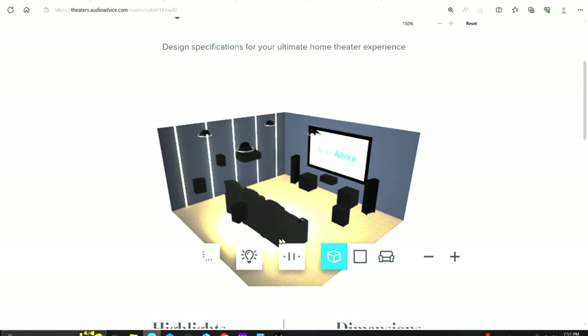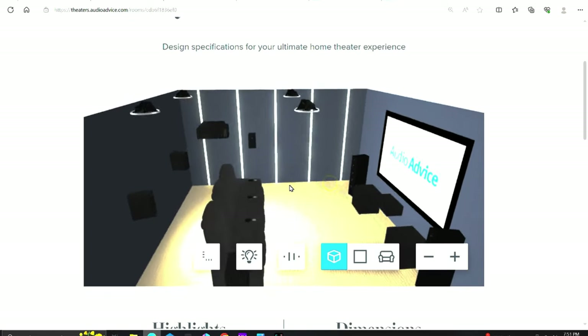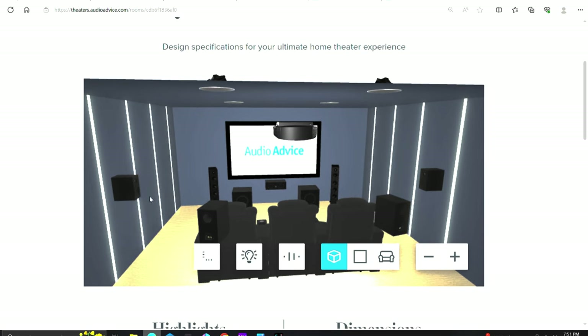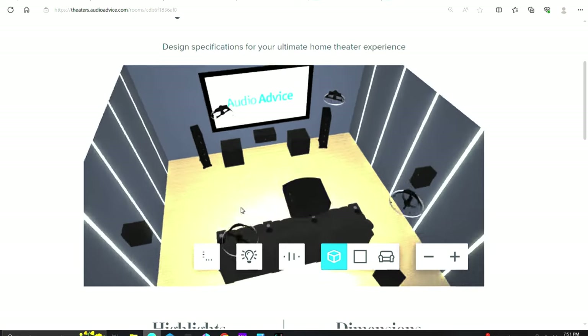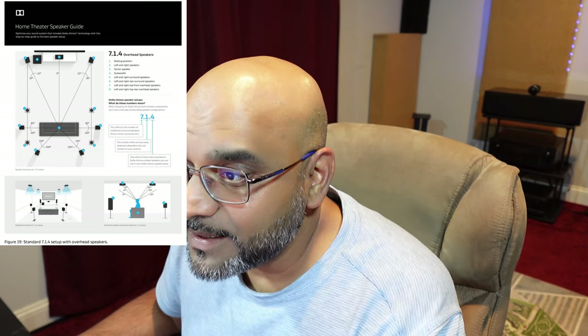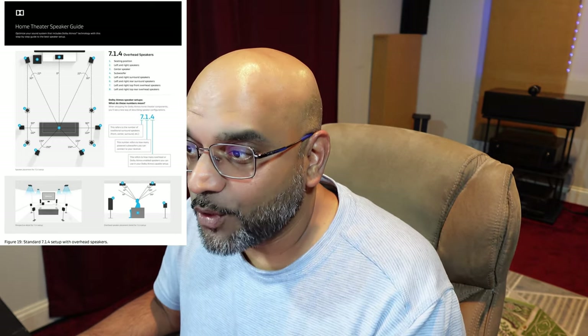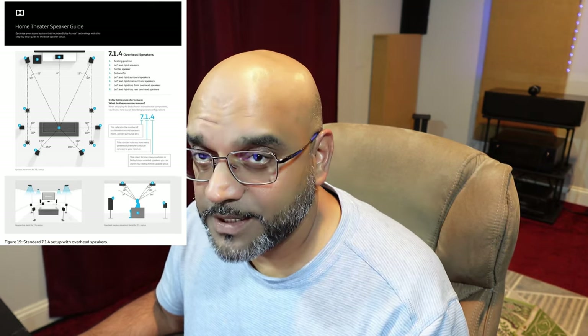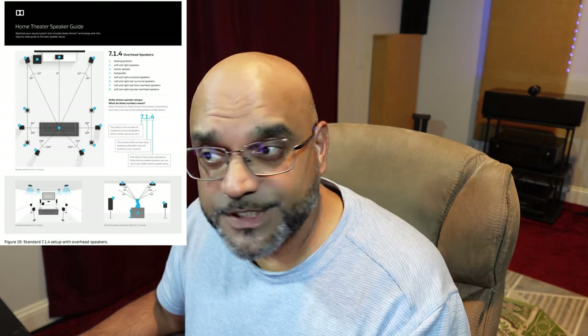The rear Atmos speakers are at 13 feet 2.6 inches and the same 5 feet 4.78 inches apart. When you look at this visually, your Atmos ceiling speakers are inside — they're not in line with your front speakers. But if you go to Dolby's home theater speaker guide white paper, they illustrate your top fronts and top rears as in line with your front speakers, farther apart. That's essentially how I installed my in-ceiling speakers — in line with my front left and right speakers — which is contradictory to what Audio Advice is saying.